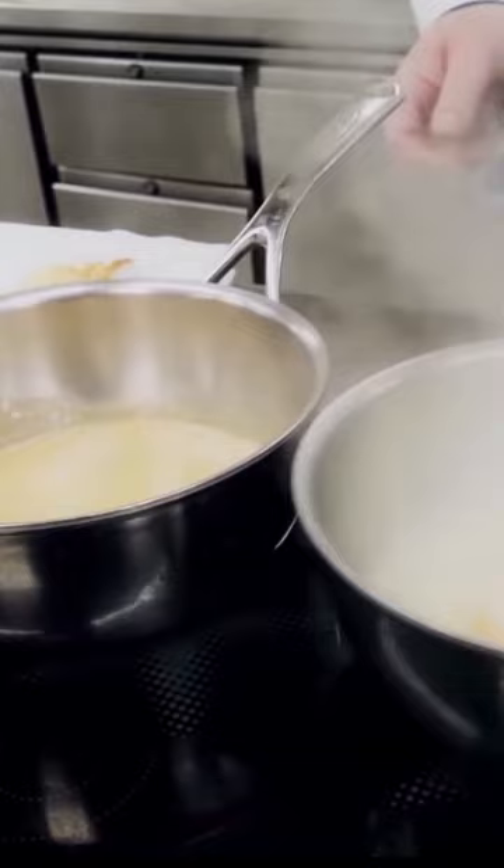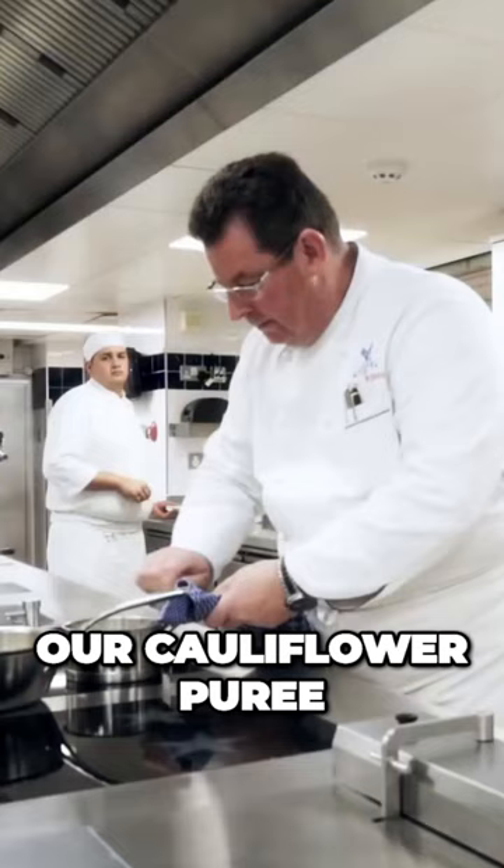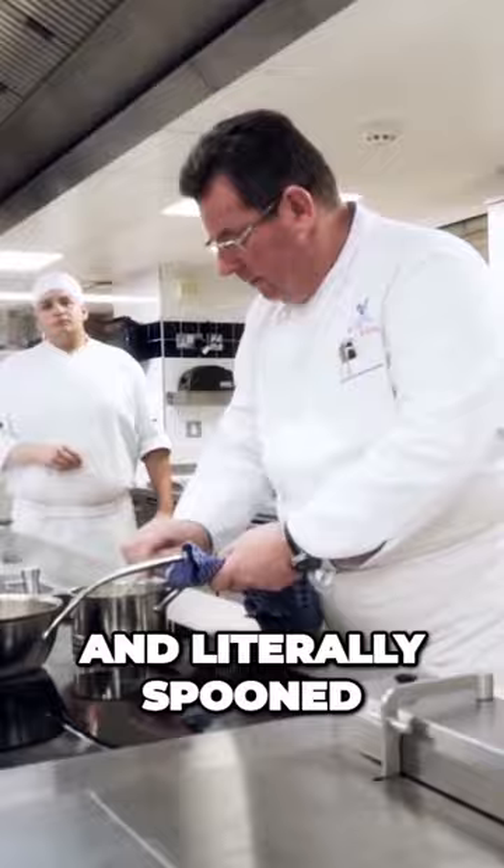We then prepared our cauliflower purée and literally spooned a little bit of the cauliflower purée onto the plate. We then placed our piece of turbot on top of that and then dressed the Dublin Bay prawns around.